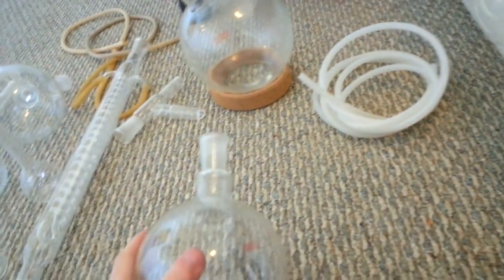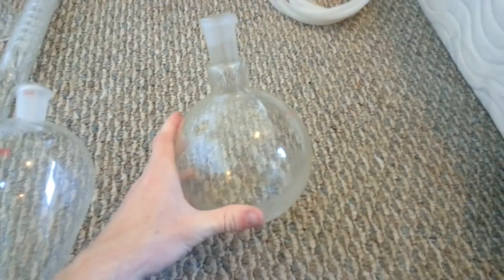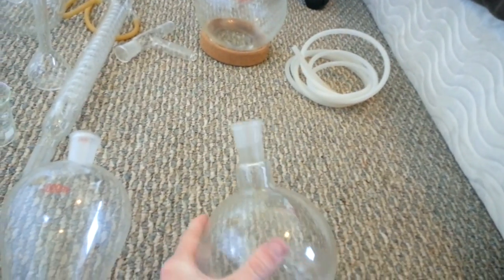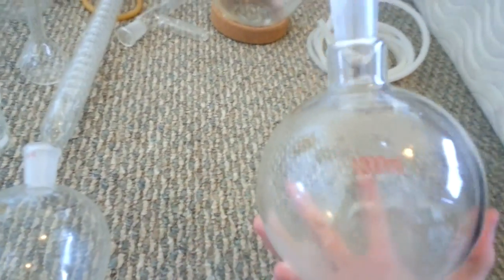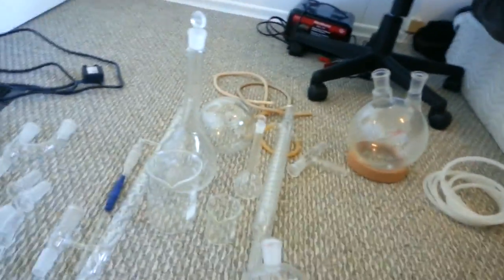Get some round bottom flasks — really useful things; you kind of have to get them. They're for reacting stuff and putting them in your heating mantle to heat up. You can have the option of one neck, two necks, or three necks. Honestly, if you're going to do anything, I would get a three-necked flask because it's no problem to take one of these little stopper things and stop off any holes you aren't using. It's better to have more than less. This one is 1000 milliliters, which I find is pretty good for most applications. I also have a 2000 milliliter one with two necks, which is also pretty useful.